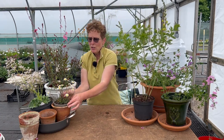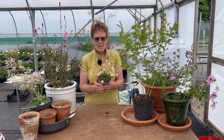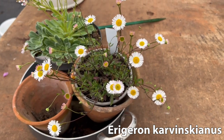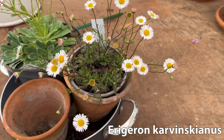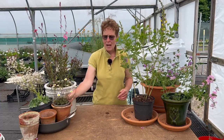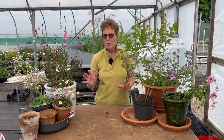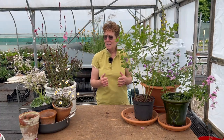A very traditional little plant that is used a lot and seeds itself around in the garden, but is still great in a container, is Erigeron karvinskianus. It starts off with pink buds, goes to beautiful white daisies, and just flowers continuously. It's a cracking little plant to put in a container because in a small pot it can be tucked away underneath other things and will help fill up gaps if you're trying to build up containers around a door or at an entrance.